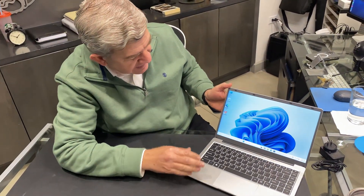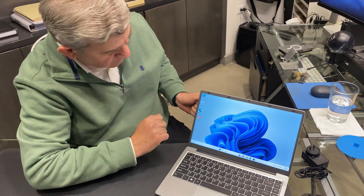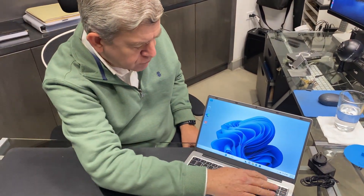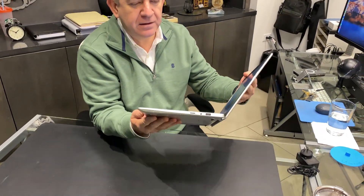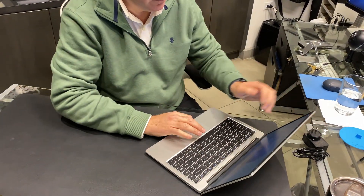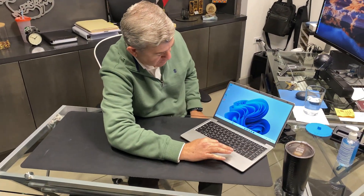As you can see, it has a really nice, bright display. Of course you can configure it and change everything that you can do with a regular computer. This is a really thin option — it works great and you get Windows already installed.